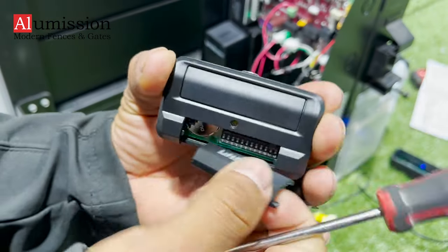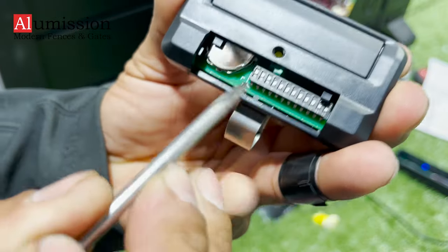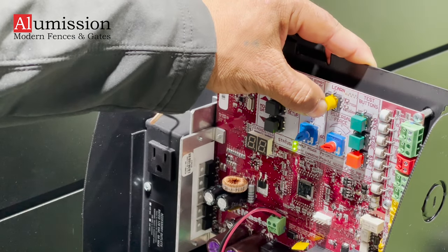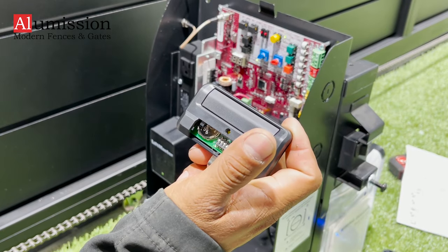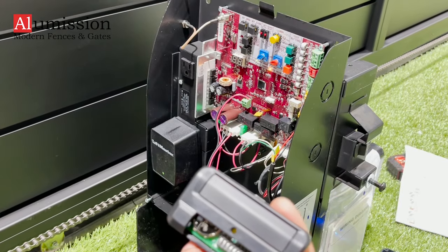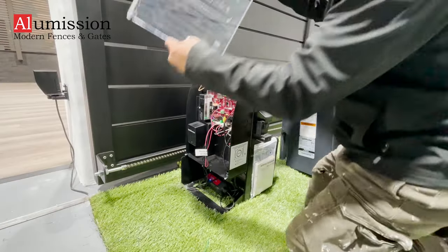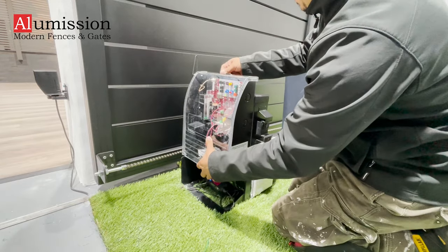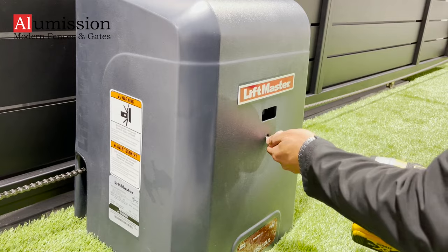Lastly, to set up the remote control, open its cover and move the pin so you will have your own unique combination. Press and hold the yellow LEARN button on the motor until it beeps, then press the REMOTE button. Try to close or open the gate to make sure the remote is working. Close the clear electronic cover and the plastic cover for the motor, and secure the cover with its bolt.